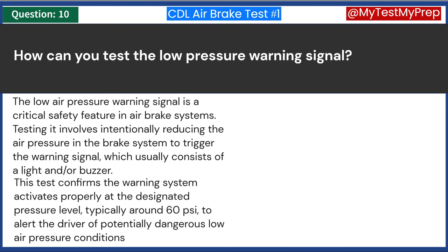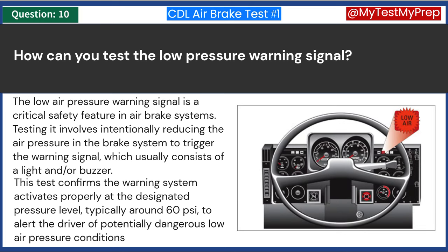The low-air-pressure warning signal is a critical safety feature in air brake systems. Testing it involves intentionally reducing the air pressure in the brake system to trigger the warning signal, which usually consists of a light and/or buzzer. This test confirms the warning system activates properly at the designated pressure level, typically around 60 psi, to alert the driver of potentially dangerous low air pressure conditions.